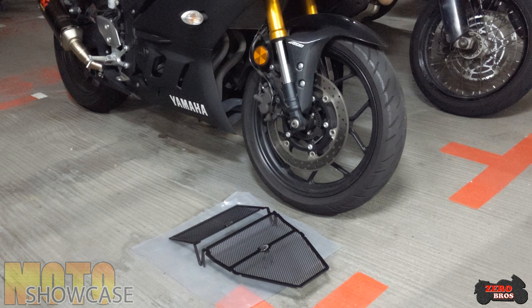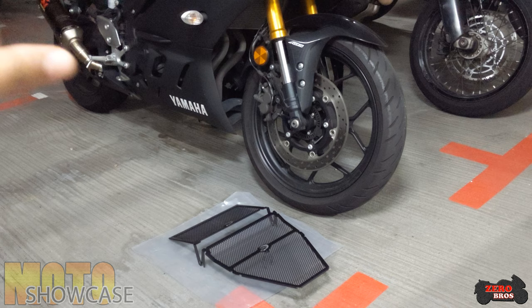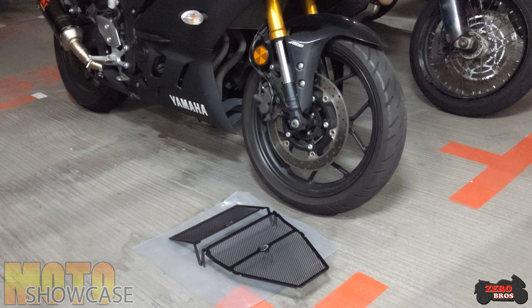For the install, you will have to take out the whole fairing because there are bolts from the radiator. You can check out the disassembly and install video I posted separately. For now I will skip to the part where the fairing has been removed and we will carry on from there.